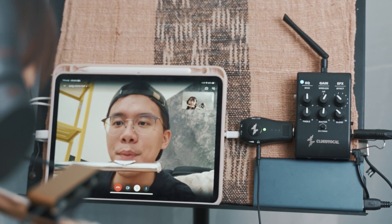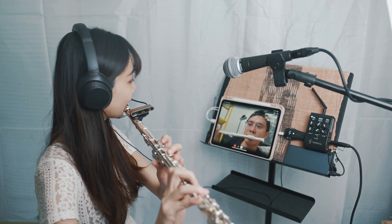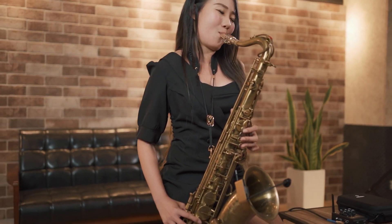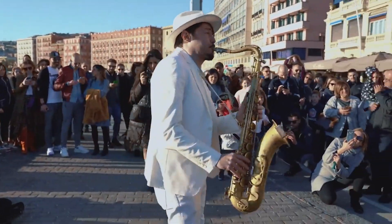Whether you are a student or an instructor, AR-1 is a simple way to take remote learning to the next level. Wish a clear, balanced recording during live gigs? Now, not only can the crowd hear you, but also the rest of the world can hear you too.